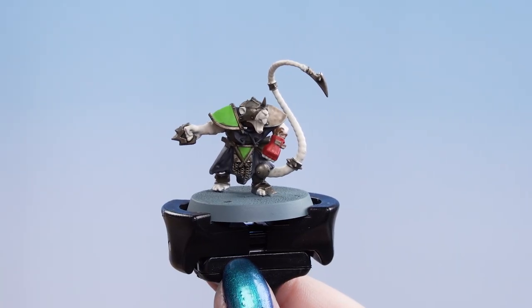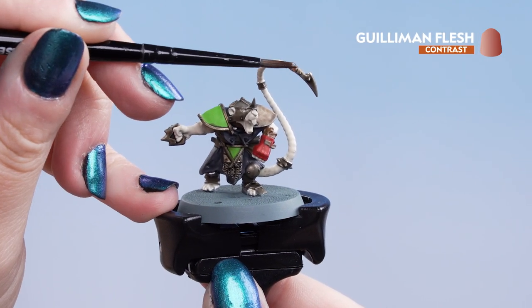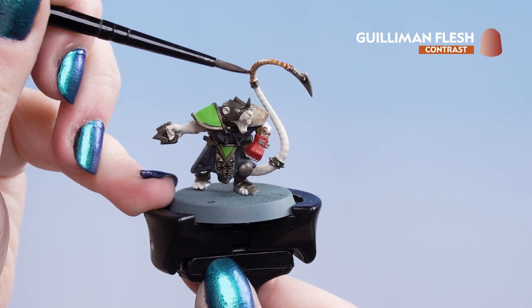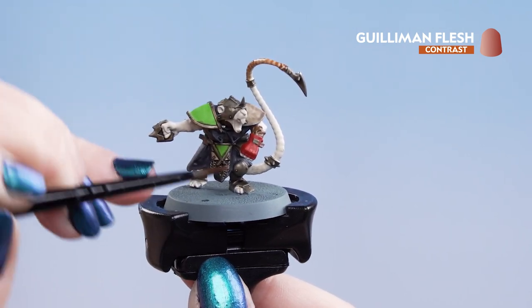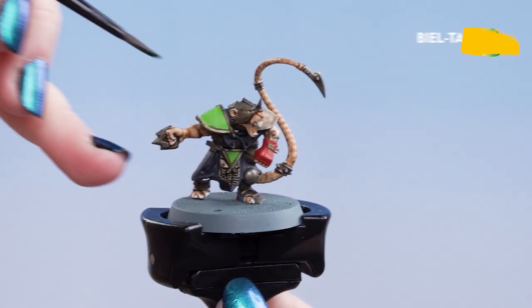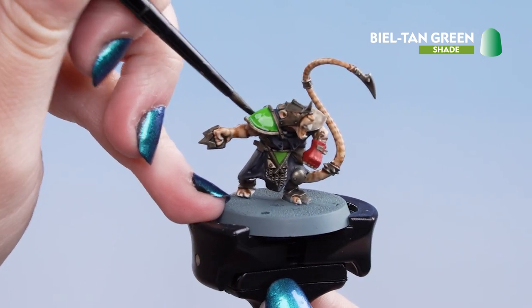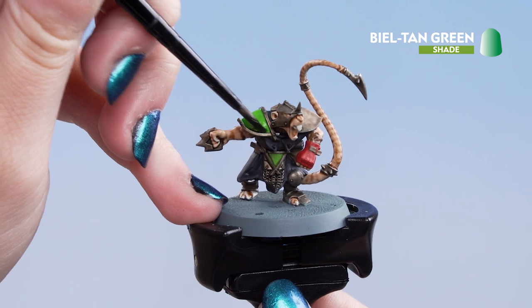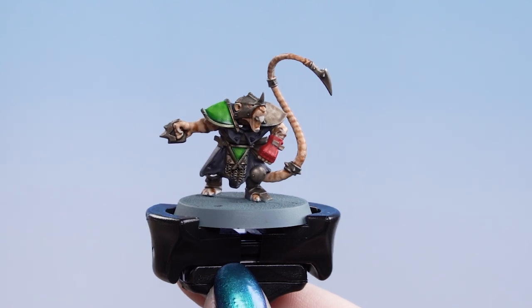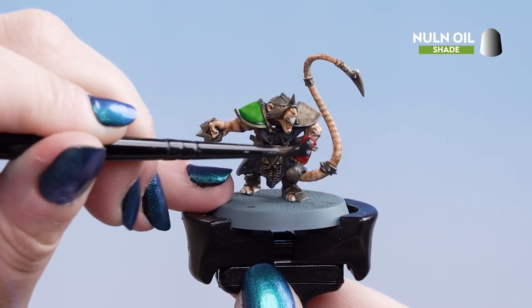Next we're going to apply Guilliman Flesh all over the skin and the tail. If it starts to pool too heavily towards the base of the tail, you can take a clean brush and soak it up. Now we're going to use Biel-Tan Green just in the green recesses of the armour and the icons. And finally Nuln Oil for all the other details such as the brown, the red, and the black.